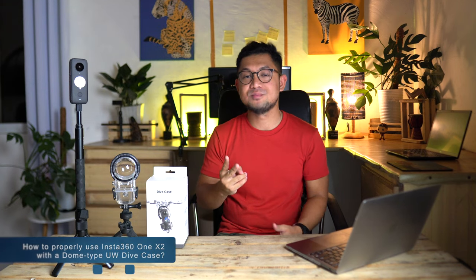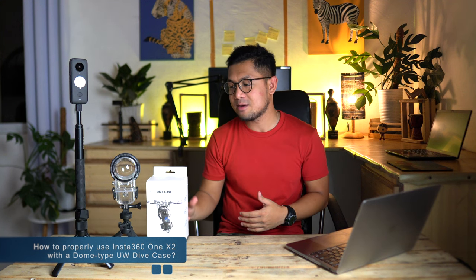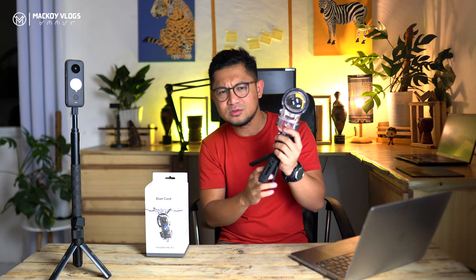Number 2: how to properly use the Insta360 ONE X2 with a dome-type underwater dive case. I'm going to show you how to set up this camera with the dive case. If you haven't watched my unboxing video and want to know more about what's inside the box, you may click the link here or in the description of this video. So let's remove this dome-type dive case from this tripod.